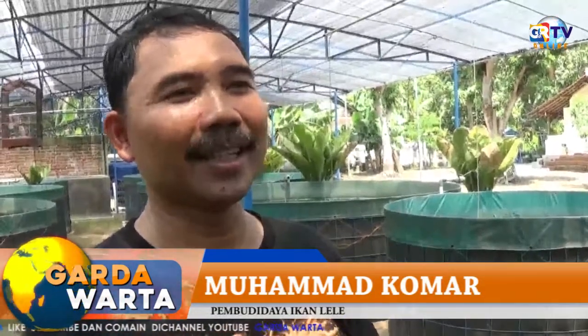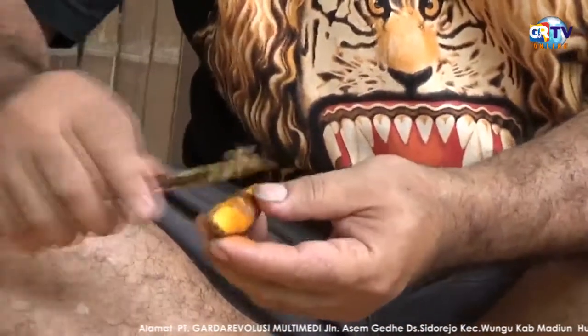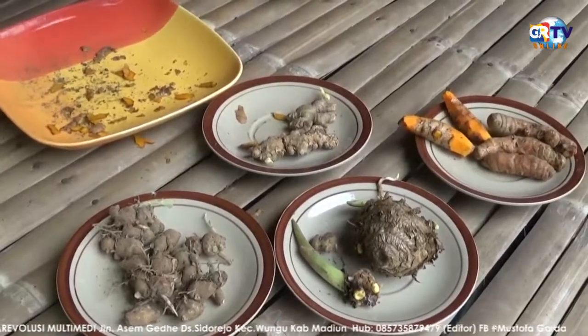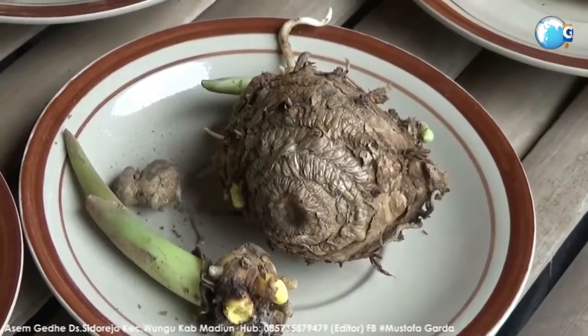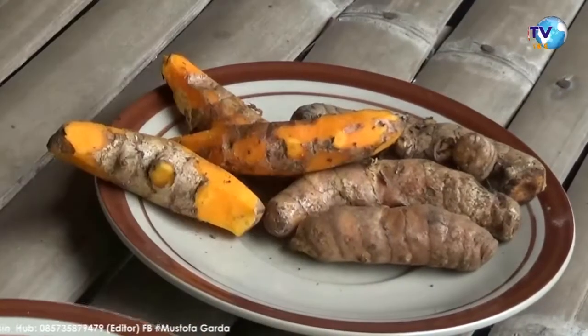Kita mencoba-coba, seperti manusia, layaknya manusia, perutnya sakit, dikasih makanan rempah-rempah. Ketika rempah-rempah itu kita aduk, kita padukan antara kunir, kencur, jahe, temulawak, dikasih yakult. Yakult itu fungsinya untuk perutnya biar tidak kembung. Terus kunir juga sama, akhirnya kita padukan. Setelah kita padukan, kita temukan dengan konsumsi makanan terbukti.